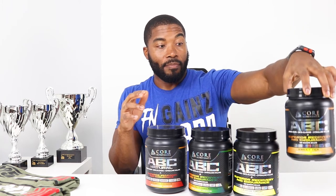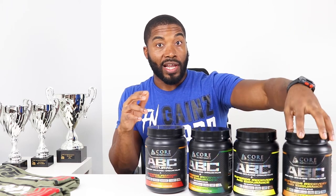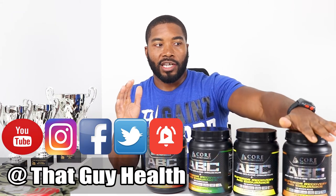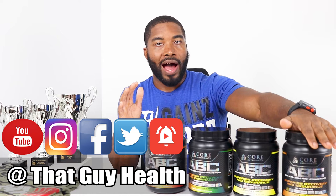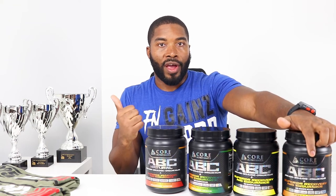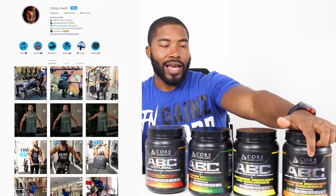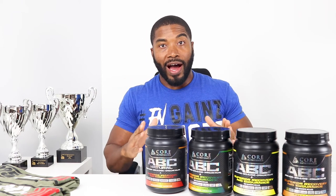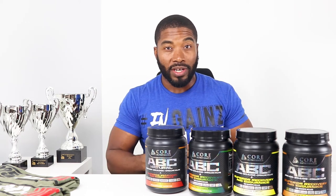Mix the full two scoops in about 8 to 10 ounces of water. I just ordered the Sweet Tea flavor — being down here in the South, that really blew me away. I definitely ordered that on my October order. If you want to see the open unboxing, go to my Instagram IGTV — it's the October supplement order unboxing. I actually got the order from Tiger Fitness because they had a blowout Halloween sale, plus I had a twenty-dollar voucher.